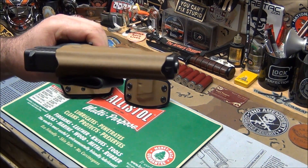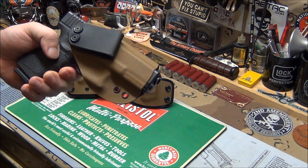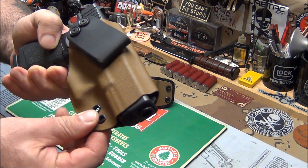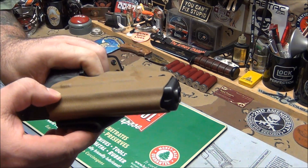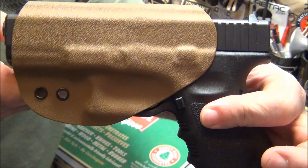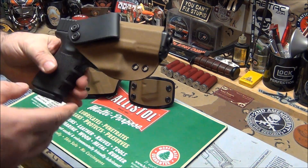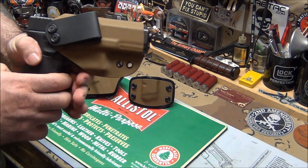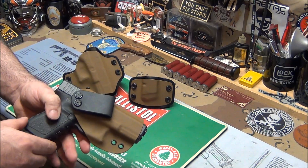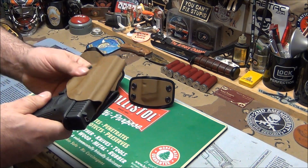These come in all different colors. Look what you're getting — a high-quality in-the-waistband holster for $30. That's nothing in the gun world. Look at the definition in the crimp. This one is Flat Dark Earth. You can get it in OD Green or in black. He sent me this one to match the rest of my gear.